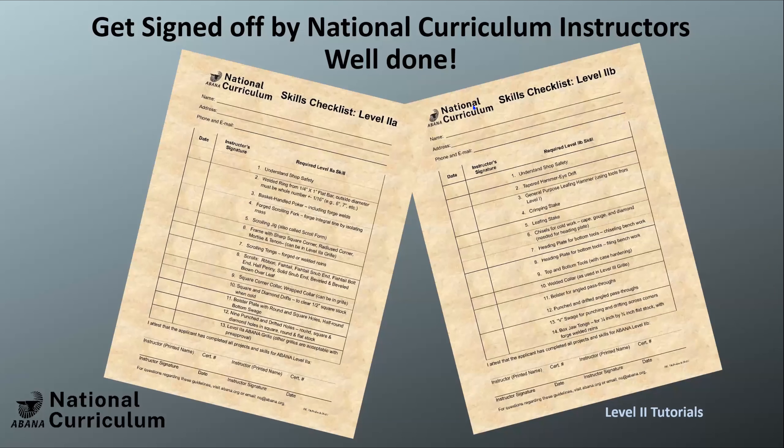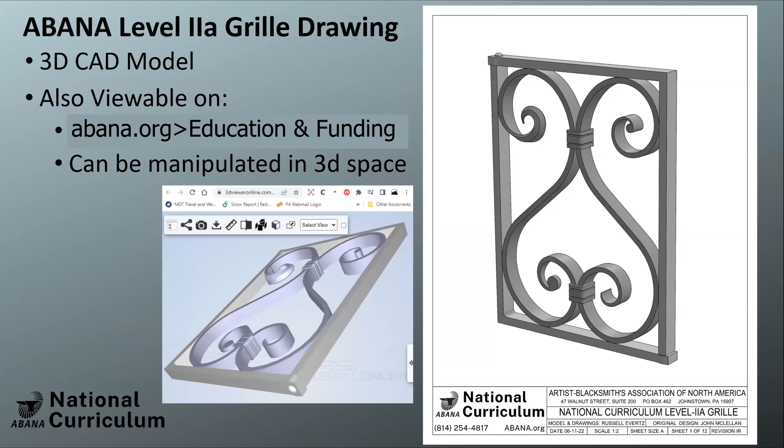That pretty much sums up Level 2a and Level 2b. You'll have sign-off sheets, and we're looking to get at least two instructors reviewing your work. On the website there's a list of things to look for in finished forged work — it would be worth reading that to understand what quality people are looking for. Then, moving into the grill drawings: Valerie has put a viewable link to a 3D model on the webpage that spins around in space so you can look at the grill from any angle.